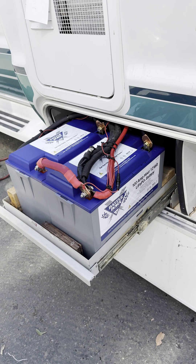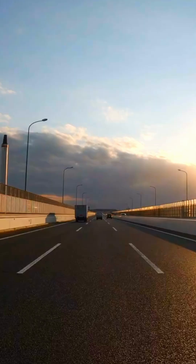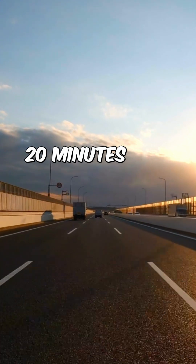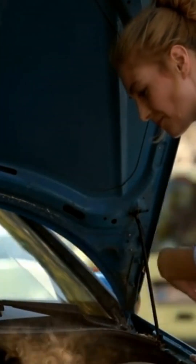It is designed for lithium batteries in drivable RVs and is most often installed when replacing an existing isolator. When driving, the LIBIM cycles 15 minutes on and then 20 minutes off, repeating continuously. This is to protect the lithium house battery bank and to keep the alternator from overheating.